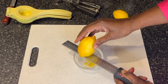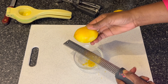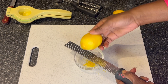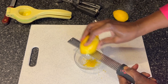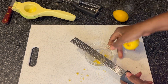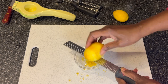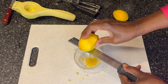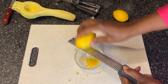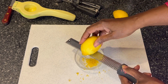This recipe calls for the zest of one lemon, and then it will require two tablespoons of lemon juice. So after I've zested this lemon, I'm going to use a tool to get the juice out of the lemon — we could call this a juicer. And if you don't have that, you can just use the tines of a fork, and it will juice the lemon equally well. I've pretty much completed the cycle of zesting this lemon. You can see where just basically the yellow top layer has been taken off.